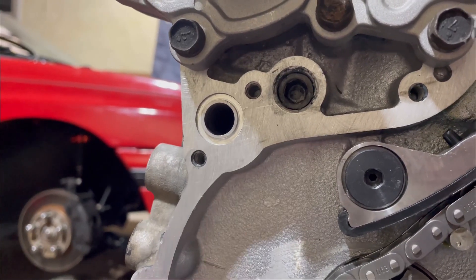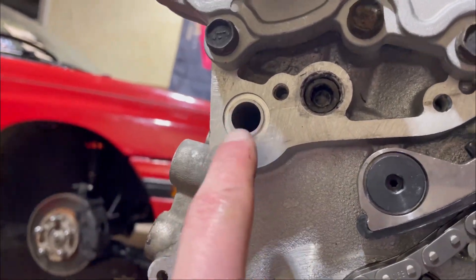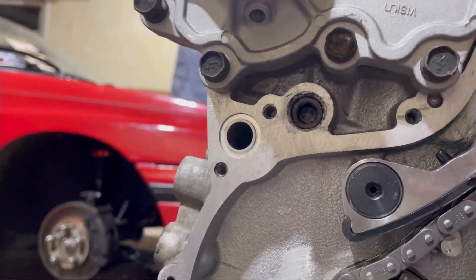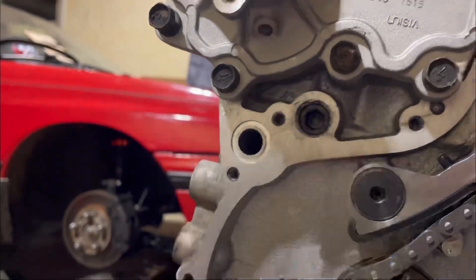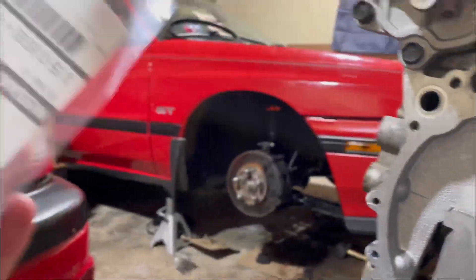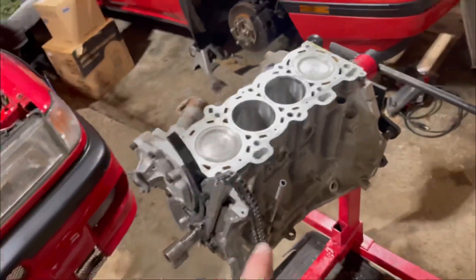Right here is where the O-ring goes. This is the O-ring where I said I can't forget to replace this — well, it would help if I would actually replace it and put it in the block. But we're going to do that now. I'm going to put some oil on this and get it installed.